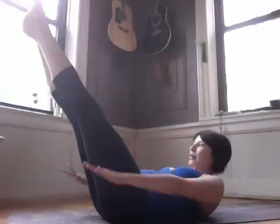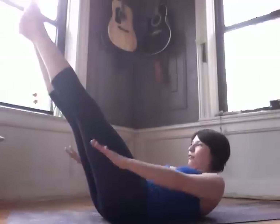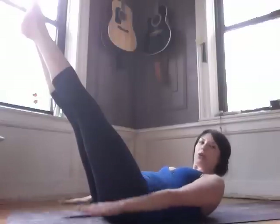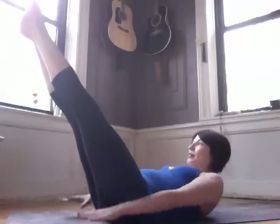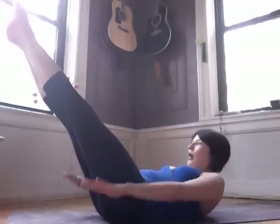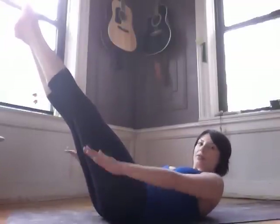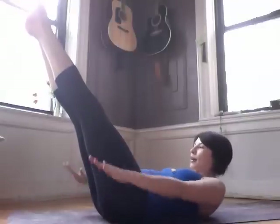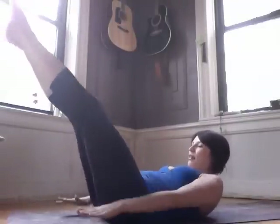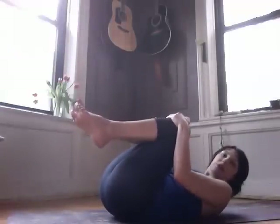Trying to breathe into the mat as you exhale. Now you can change up the breath here — you can inhale for four and then exhale for six. Inhale for four, exhale for six. Then try inhaling for three and exhaling for seven. Belly in and up the whole time. So you can play with it by exhaling and inhaling in different increments of ten.